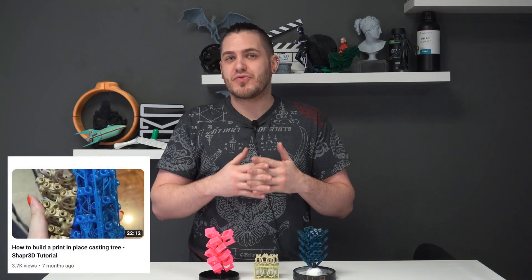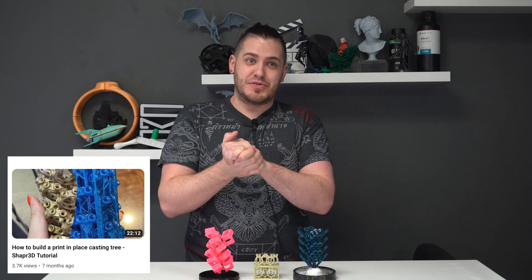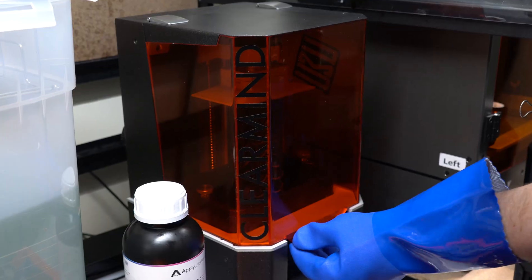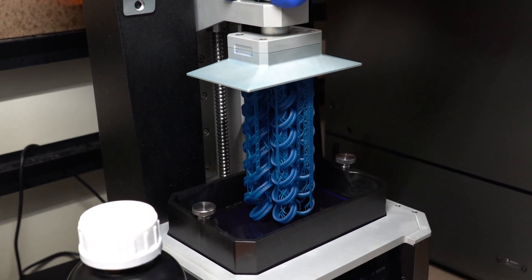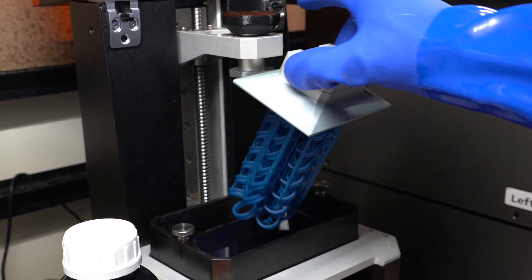In our last Shaper 3D tutorial, we walked you through how to create these STL files. If you haven't seen that video, make sure you do — link down in the description below. Make sure you watch that video if you're going to follow along with this, because this is kind of the part two follow-up. One of the things we often get asked when talking about our print-in-place trees or other manufacturing print methods, like part stacking, is how on earth do we deal with the supports?